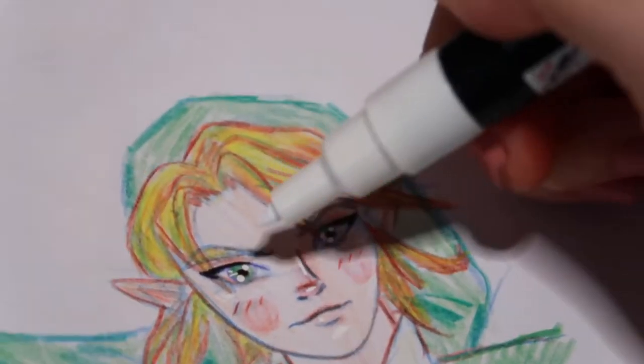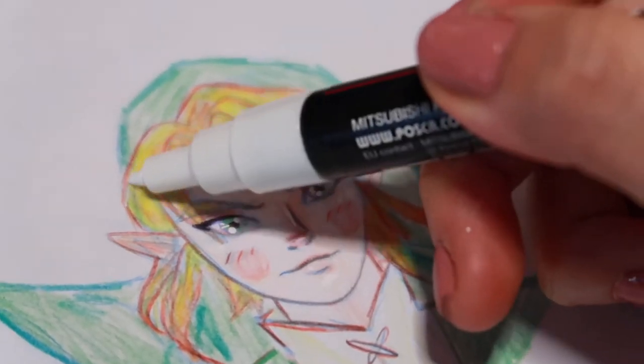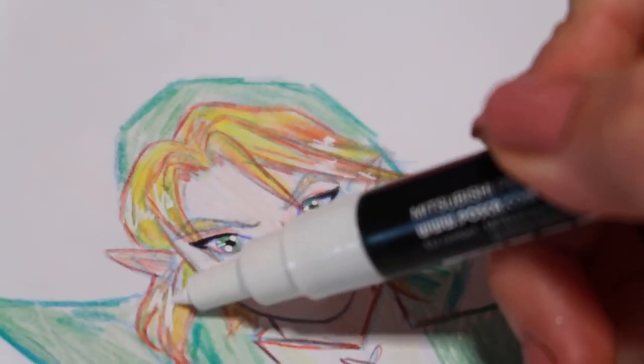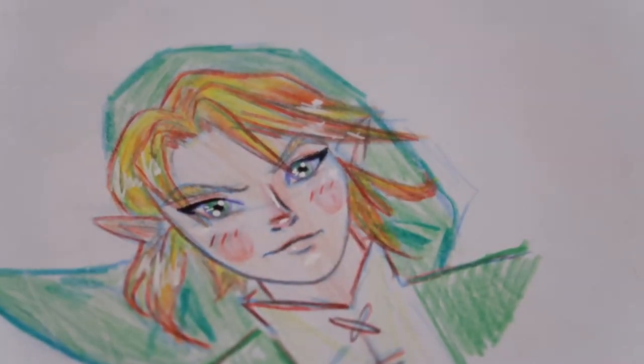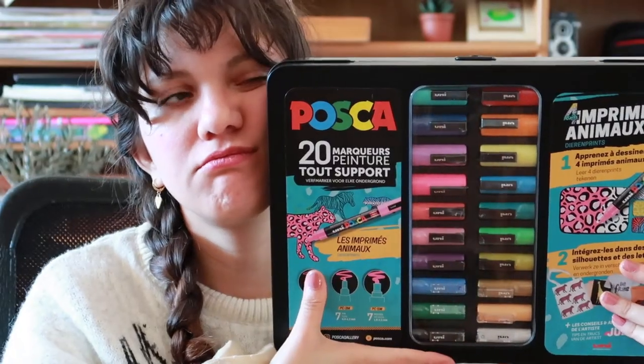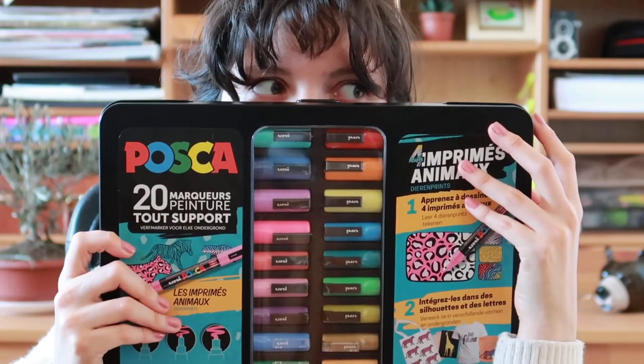They dry at the same opacity so you don't have a degradation of color like you would in watercolors — they don't tend to go more transparent. Also, the good thing about them is that it's very unlikely that the paint will trespass to the other side of the paper. You can find Posca markers at any art supply store, and pretty sure you can find them online as well.